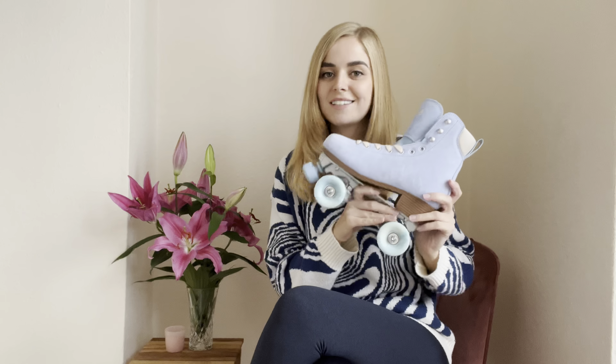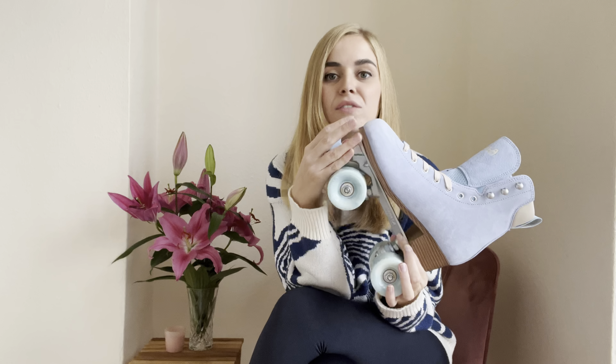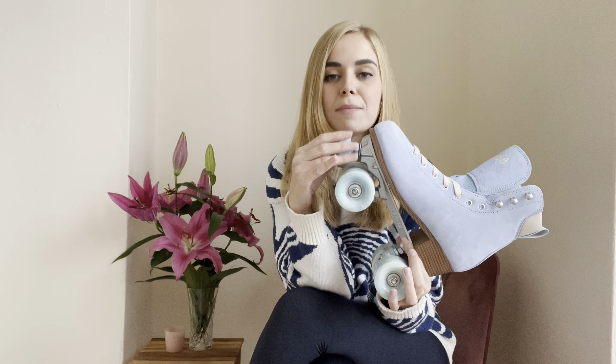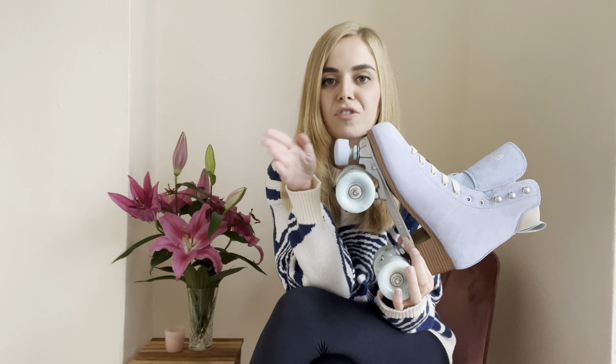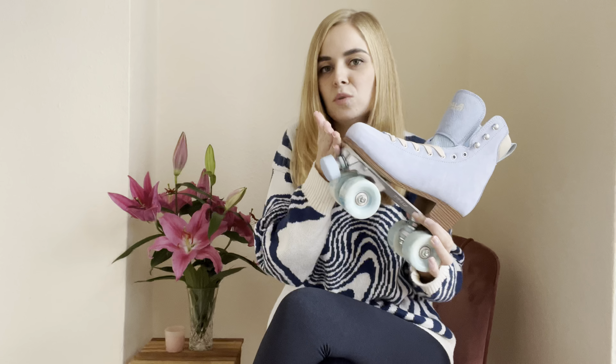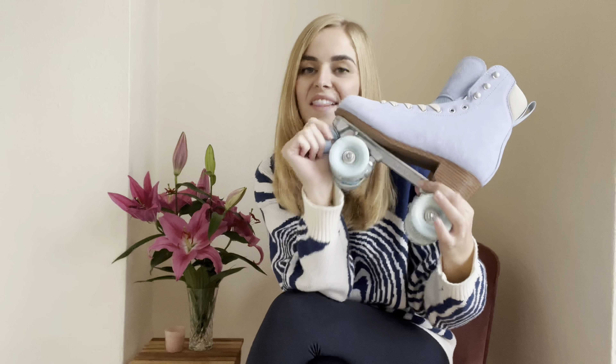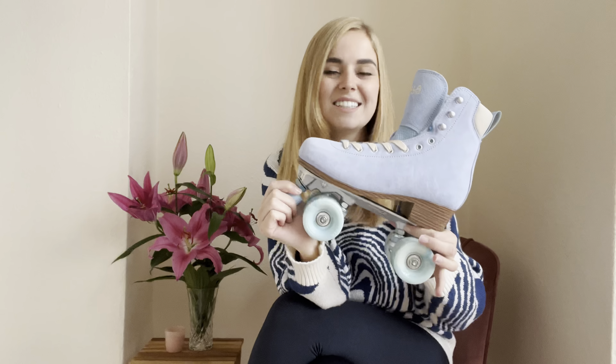Another really exciting thing about these new Impala skates is the toe stop. The toe stop on Impala skates are usually the bolted-on toe stops which you cannot adjust, which can be a bit frustrating if you're learning or practicing a certain move where you want to make them smaller or further out — you can't do it. Whereas now these have adjustable toe stops, so you can adjust them to make them really small or really close to the ground, whatever you want when you're skating. That is a really, really good change that Impala have made.